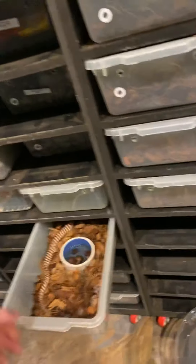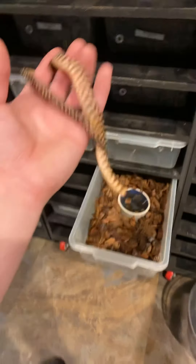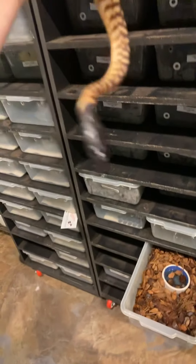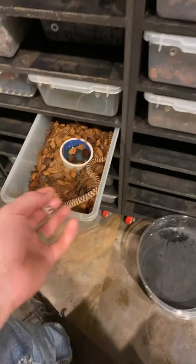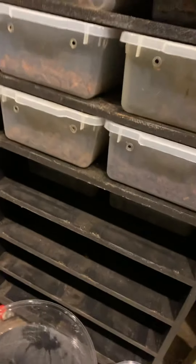Down here we have some black headed pythons that are not for sale — these guys are pretty newly hatched. I'll do a whole video on them in the future, but we've got several baby black headed pythons. I'll do a whole video on those before too long.